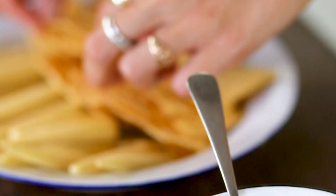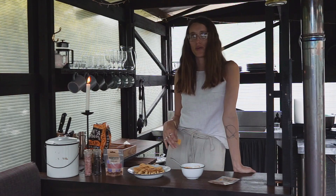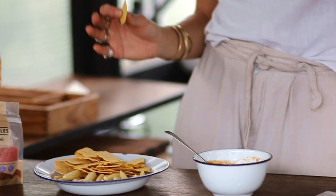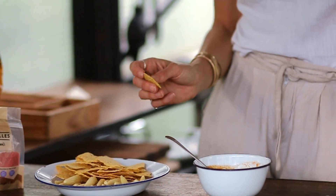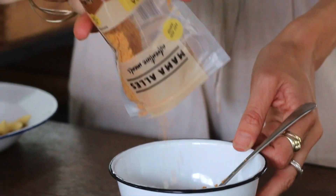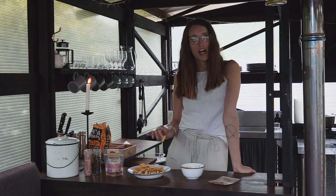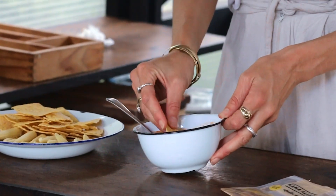Apart from snacking — which as we know, hummus is great for if you're on a hike — our portion rehydrates to 180 grams, which is perfect to generously cover two slices of toast. So you can make a nice on-the-go lunch, sandwiches, or just add it to a dish or a meal.